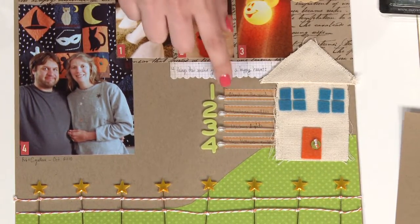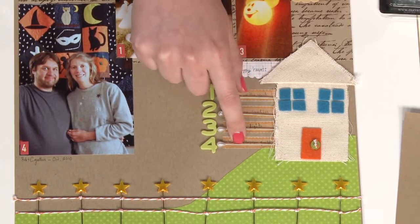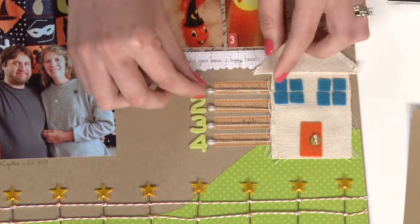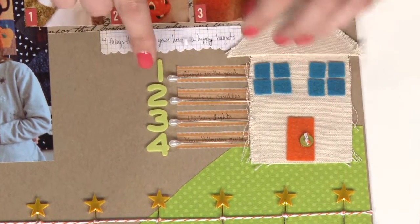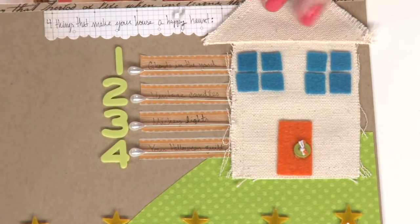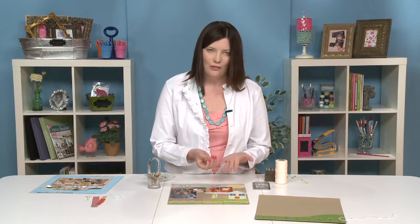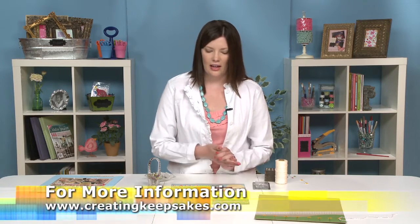Or rather a numbered list. Down here, again with the tape, I put that in place first — that's where I'm going to write. I added the pin just under each strip of tape, one pin as a bullet, and then a number to the side so I could write four things that I liked about my cousin's happy haunted house. That's a really quick way to do some journaling and think beyond just the basic journaling spot.